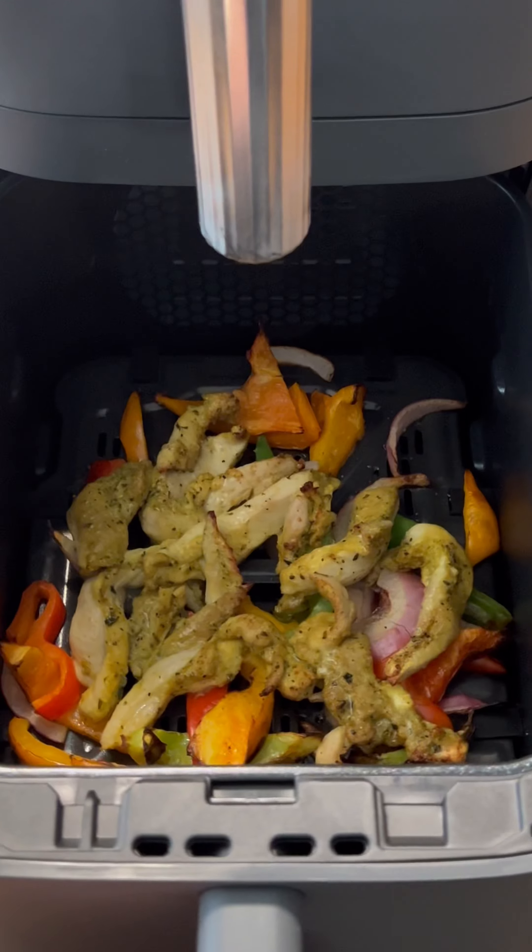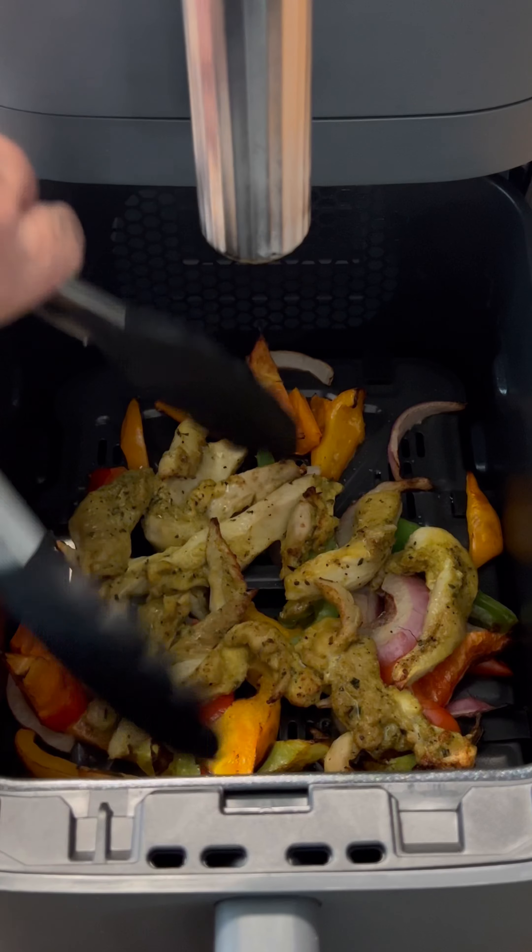Halfway through — so 10 minutes into the chicken cook — we're gonna start that shrimp cook. If you don't have a double air fryer like this Ninja one, just use a regular air fryer, put the shrimp in about halfway through the chicken cook, and you do them all at the same time.